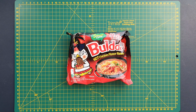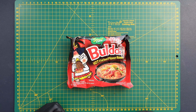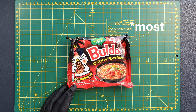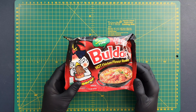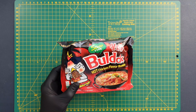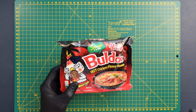Today we have Samyang Baldak hot chicken flavour ramen - this time it's the stew type. For those who don't know, Samyang Baldak is a really famous Korean noodle, famous for the fire noodle challenge. We've reviewed a number of their different flavours on this channel and all of them so far have gotten five stars. I have had this before - this stew type Baldak is actually the first Samyang Baldak that I ever tried.